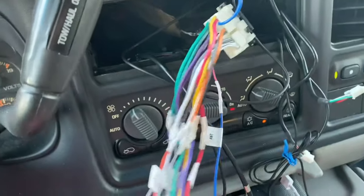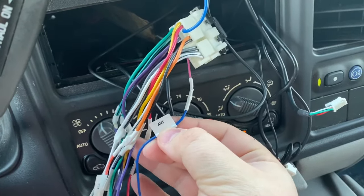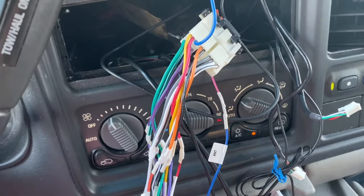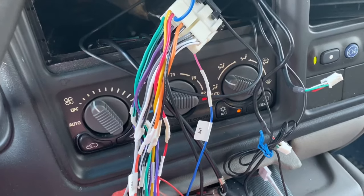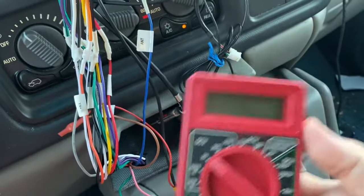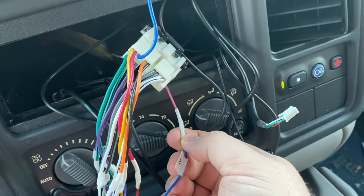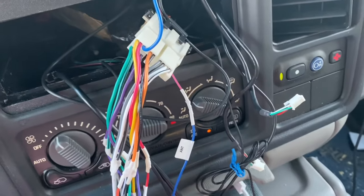When you open the radio app it applies 12 volts to the wire, which turns on the factory amplifier and you can hear sound. But I was tearing my hair out because the radio app worked fine, while Bluetooth, YouTube, and Spotify wouldn't work at all. I verified with my multimeter: on the radio app there was 12 volts; switch off the radio app — no volts.